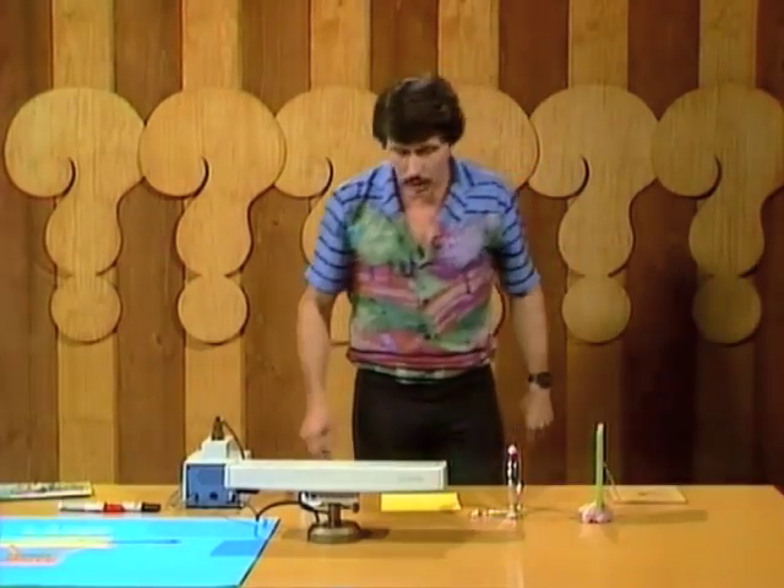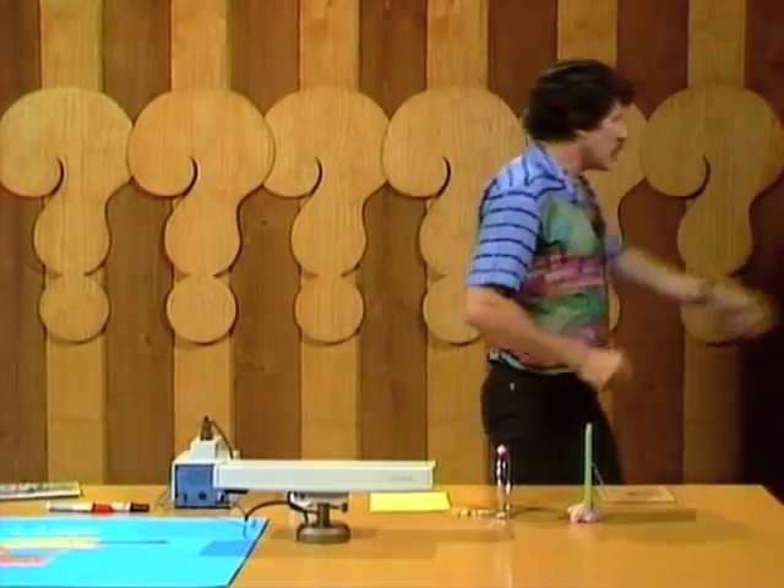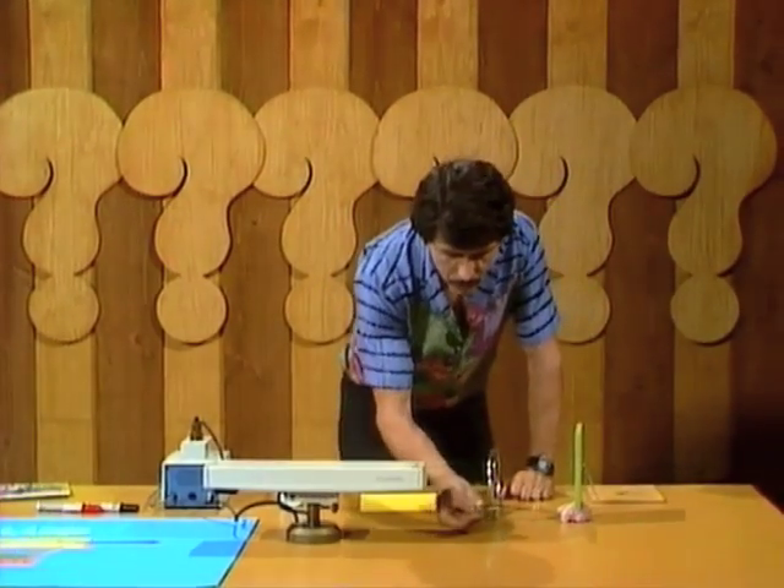You can't see the beam of light yet, though, can you? But if we take some smoke, maybe we can make that light visible. Here's a smoking piece of paper. We'll hold it underneath the beam. And the smoke particles make the laser beam visible — there it is, a long straight red line stretching out from the end of the laser tube itself.